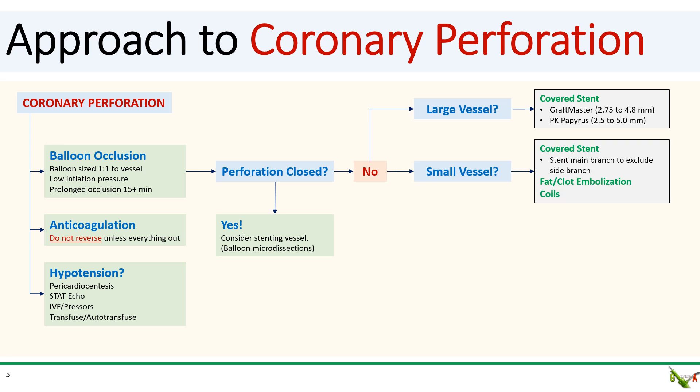So what if the perforation is in a small vessel, like a side branch? One option is to actually use a covered stent as well, but in the main branch, which then excludes the side branch. The other option is to embolize the vessel, either using the patient's own fat or clot, or to use endovascular coils.